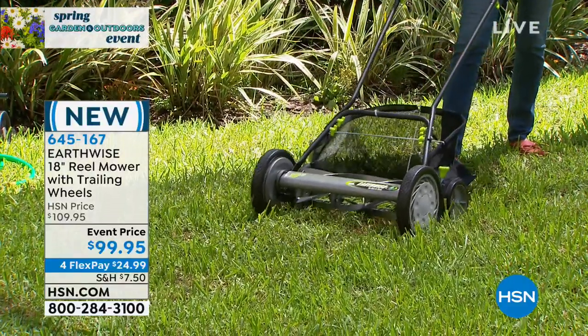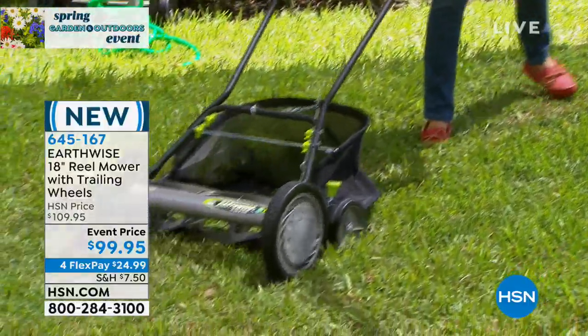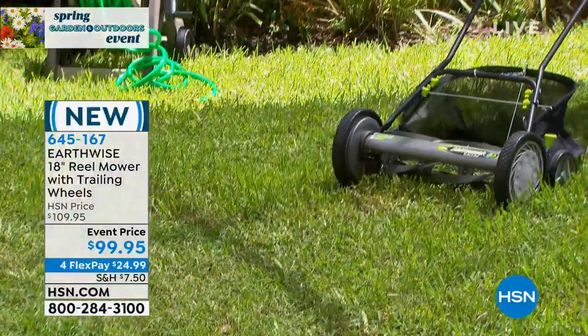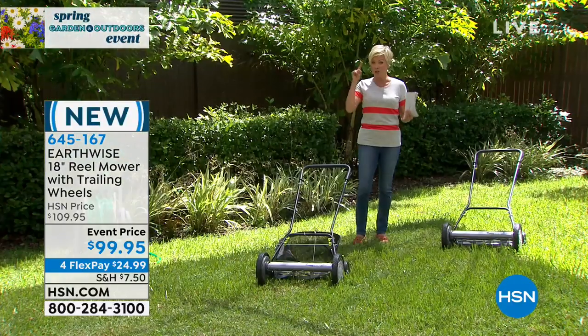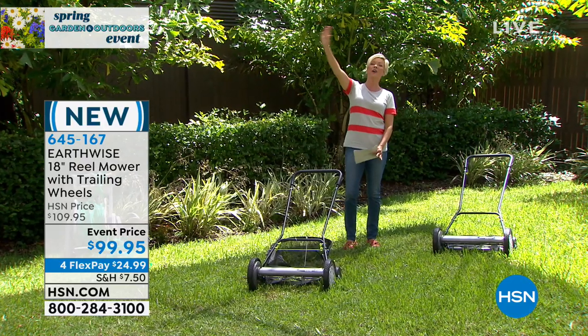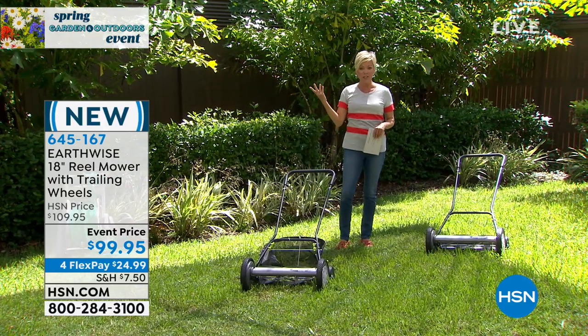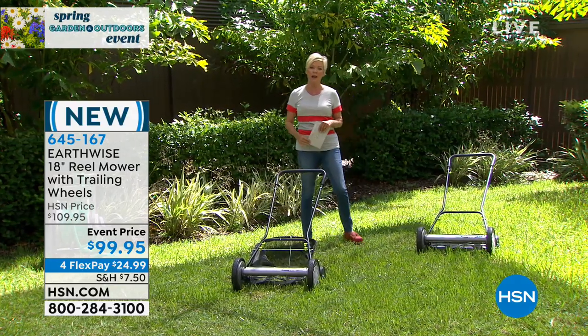There's no electric, there's no gas. This is literally a manual, almost a rotary blade-driven lawnmower. Gives you a nice 18-inch wide path. And I personally love the idea of no oil, no gas, no extension cords, so you can take this to the far reaches of your yard. And if you're just looking to get it done quickly because you've got a smaller space, this could be perfect for you as well.